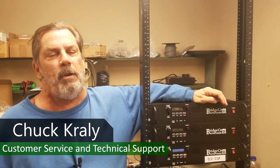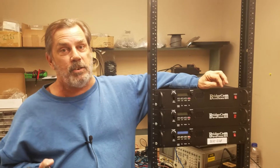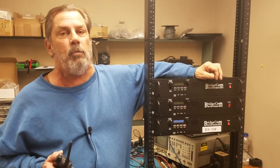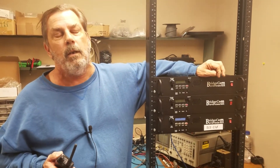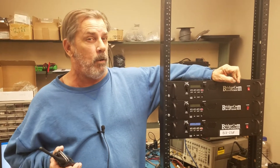Hi folks, it's Chuck, KZ0XM here at BridgeCom, and I want to talk to you guys about something that is pretty exciting. About a year ago, Kenwood came out with a new tri-band replacement handheld, the D-74, and it had 220 D-Star on it. So all of us repeater owners are going, who's making 220 D-Star?